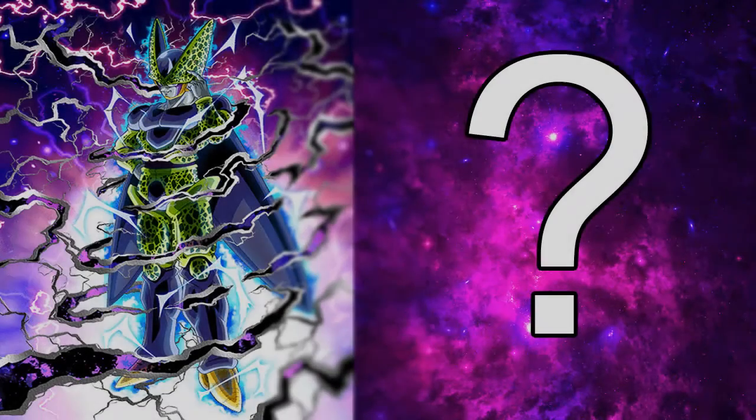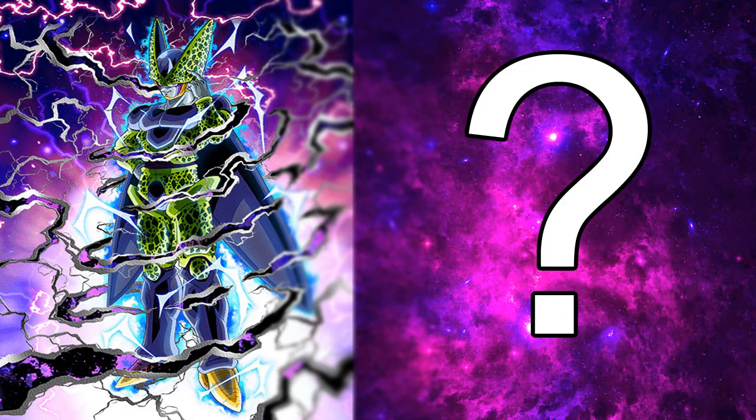I hope you guys enjoyed the video and if you did, do not forget to subscribe and leave a like for more Dragon Ball content. If you have any suggestions for card art videos, leave it down in the comment section below. I hope you enjoyed it and I will catch you guys in the next one.